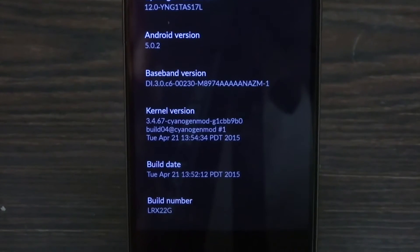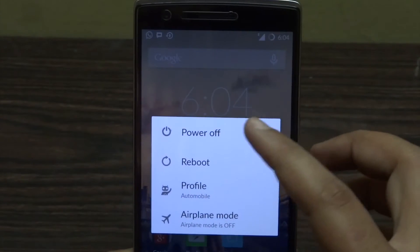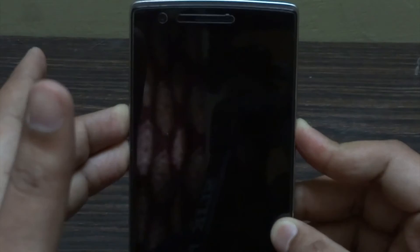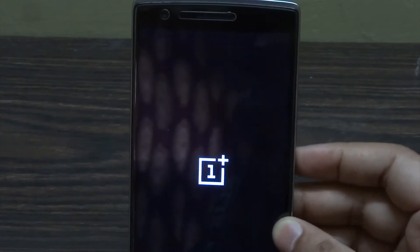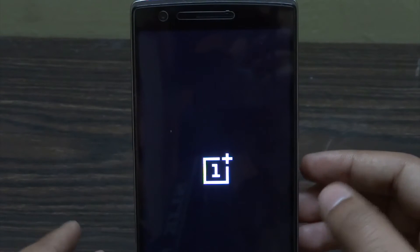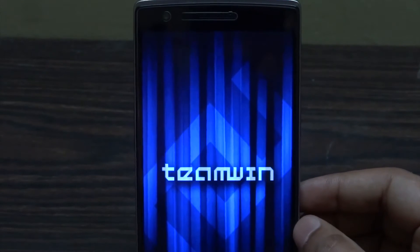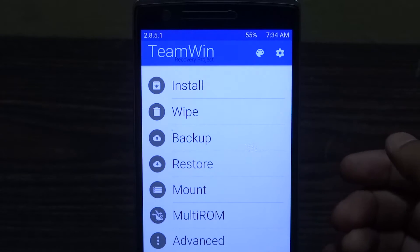Now let's turn off the phone. You have to enter recovery mode — to do that, press the volume up, volume down, and power key together and hold them for a few seconds. Once that's done, you should see a screen, though it may look a little different from what I have because I have a themed version of TWRP. You might just have the basic version.